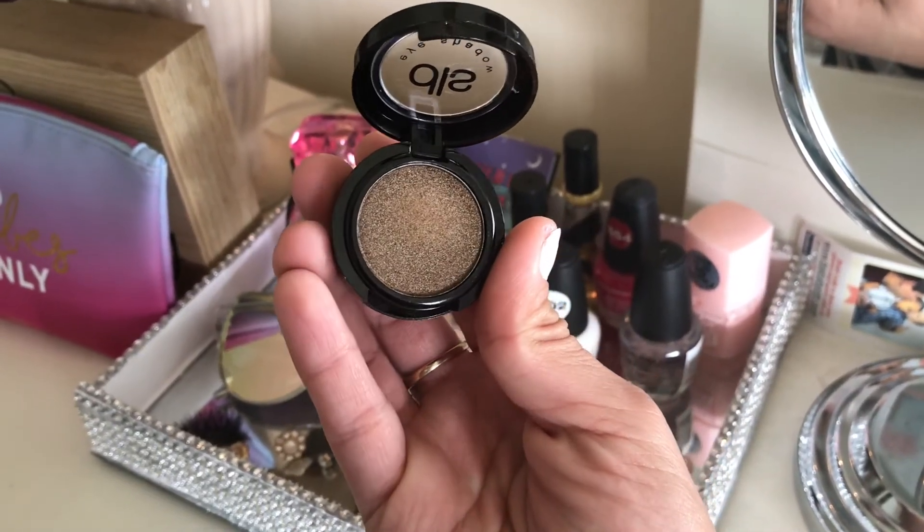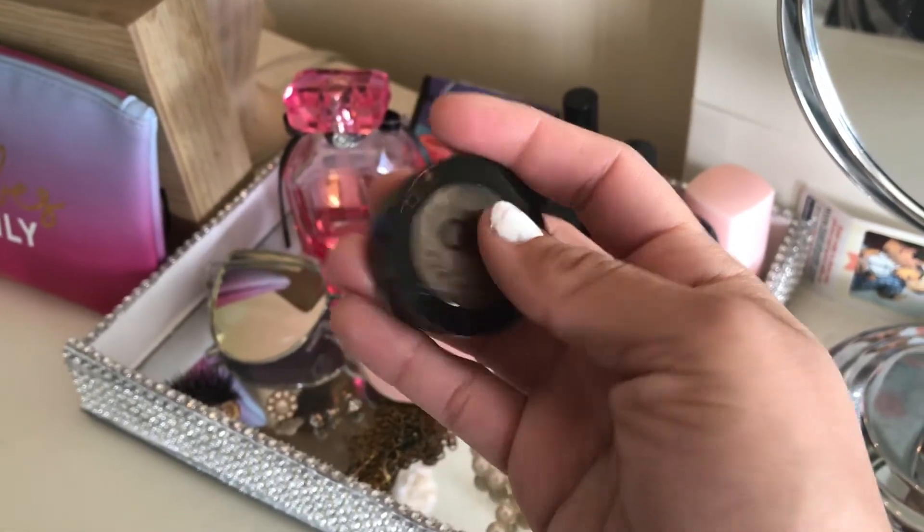The next item is by Dirty Little Secret — it's an eyeshadow in the shade Bronzed, and it's really pretty. I will definitely be using this a lot because these are my favorite shades — golds, neutrals, tans, browns, dark browns. I haven't really stepped out of my comfort zone with makeup yet, so I'm starting small with basic colors.